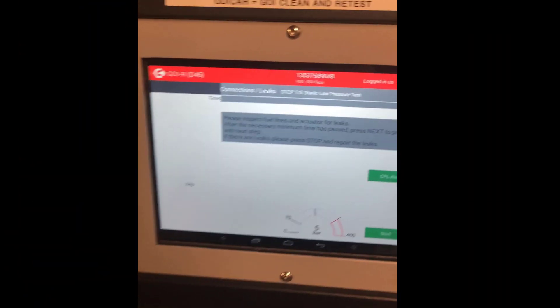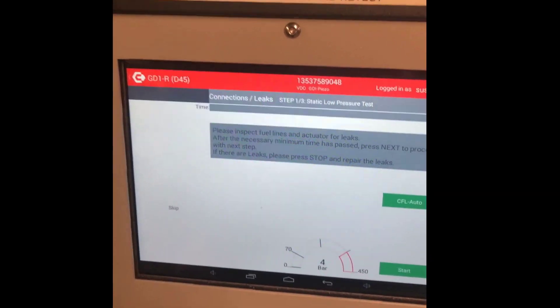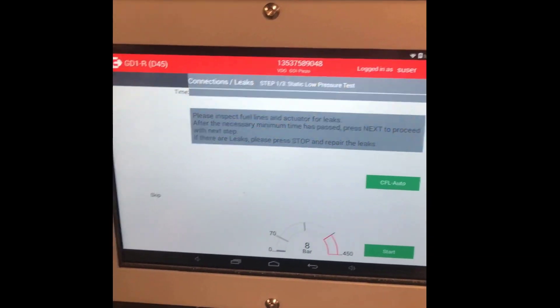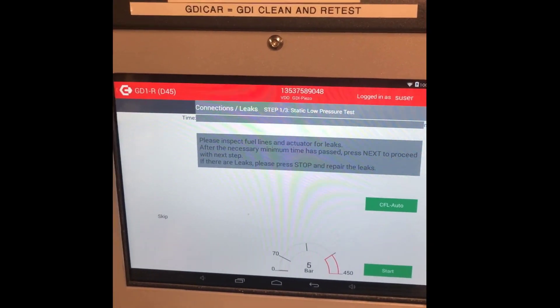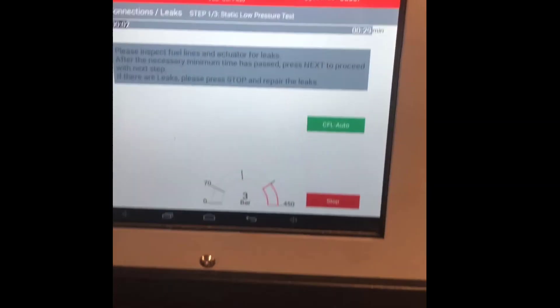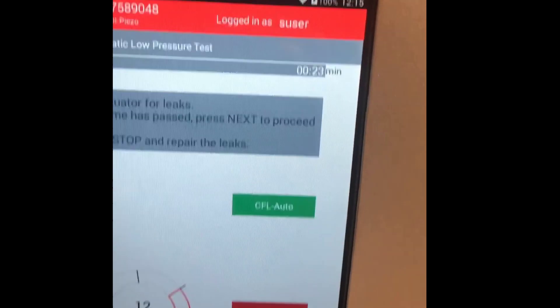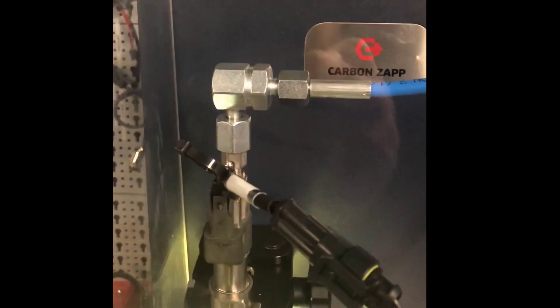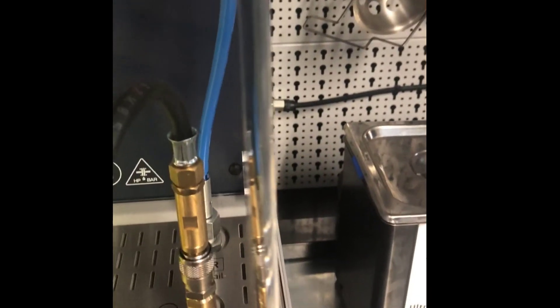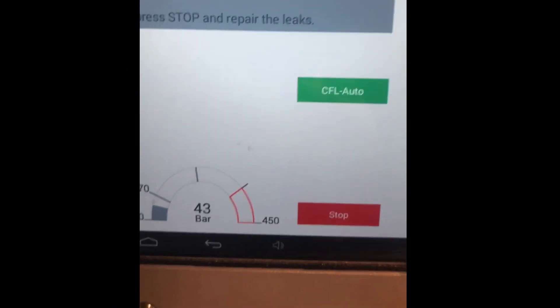First of all, it's going to do three steps of a static low pressure test. This is basically checking for leaks to make sure we've connected it correctly. Also, if the injector or nozzle is badly leaking, it'll catch that here. The pressure is starting off quite low and building up gradually.